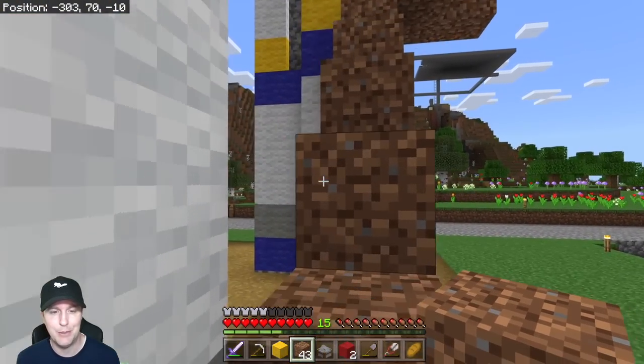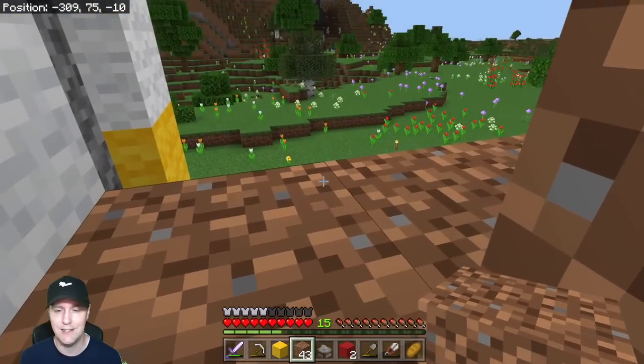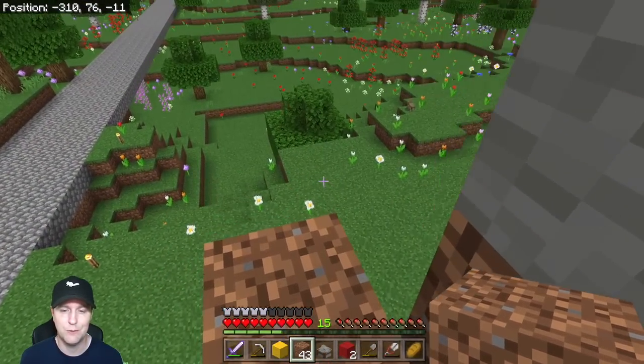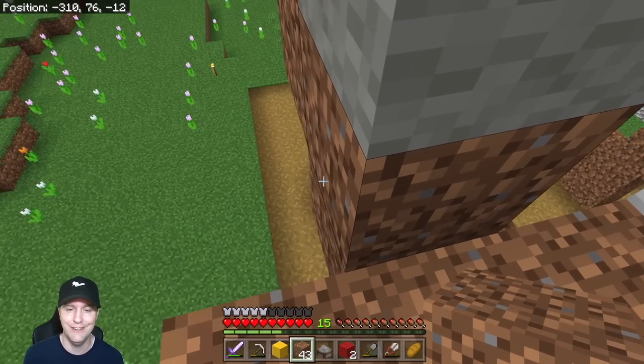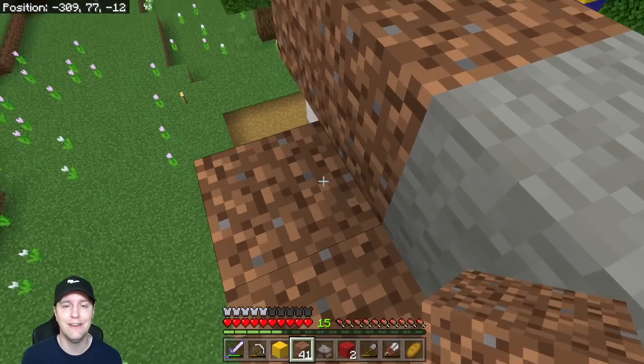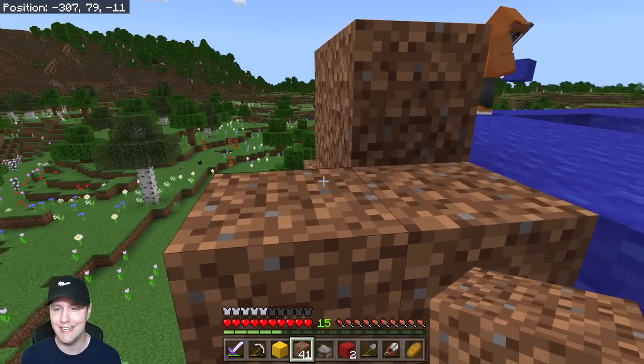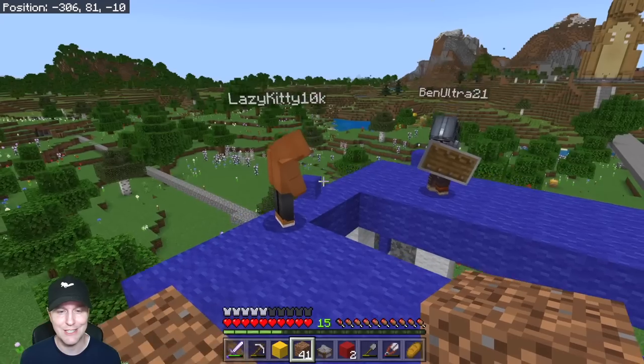I removed the wool and just put dirt up there because the colors were distracting. We've got steps up here — I'm not sure how we're normally going to get into this; that wasn't really ever planned out very well. I can't believe how tall this is getting. I was worried we were going to make it too small.